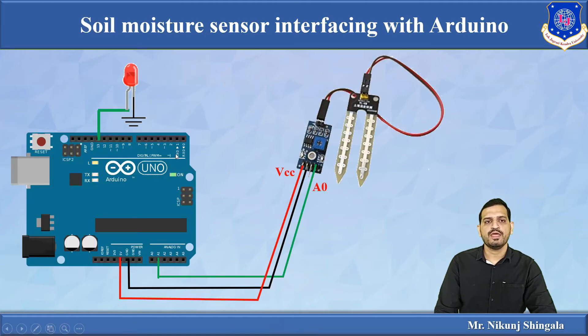Now let us see the connection of the soil moisture sensor with the Arduino. The Arduino Uno is used. The analog output of the moisture sensor is connected to the A0 pin of the Arduino, the ground pin is connected to the GND of the Arduino, and the VCC pin is connected to the 5V pin of the Arduino. At pin 13, an LED is connected. A threshold value is set, and based on the moisture level the LED will turn on or off.